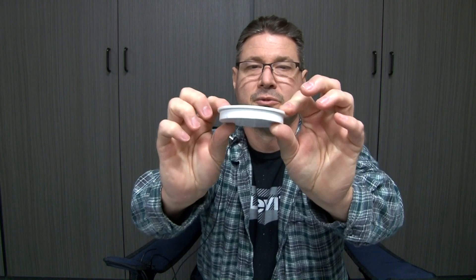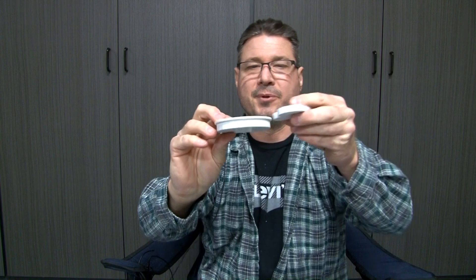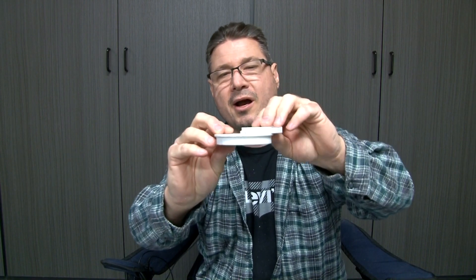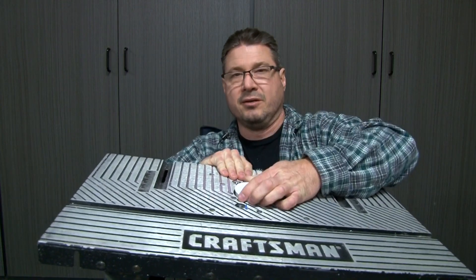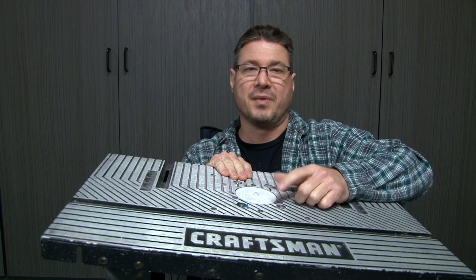I want to try cutting it a different way, and I made this little part right here which is going to be put on my router. This time I can put the styrofoam on top of the part just like I did the hot wire and run it around and have the router blade cut the styrofoam. Here's my router table - we'll go ahead and put this in right here and tape it so it doesn't come loose, then run the blade up through there.